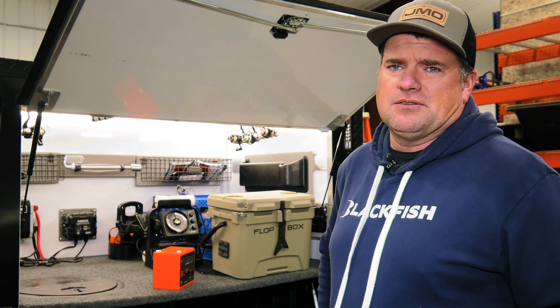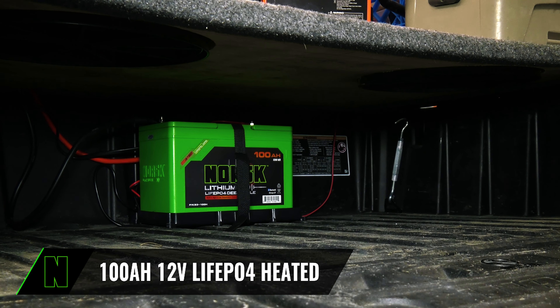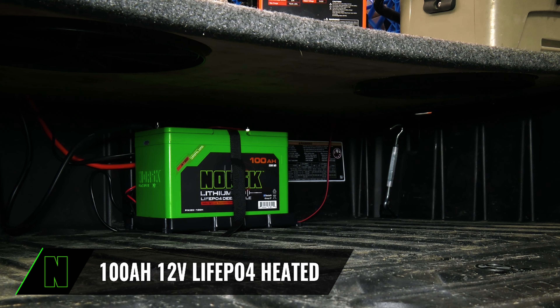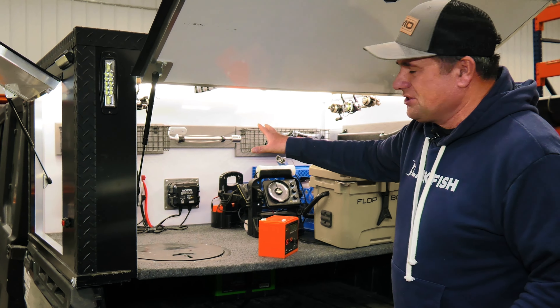I first saw it with people using snow bears — running a LiveScope or Active Target in their snow bear and wanting a separate battery, because again you don't want to be out in the middle of the lake in the winter time with a dead battery. I'm even starting to run it here. The biggest thing is these batteries keep getting smaller, and I just put a 100 amp hour battery in this unit just to power this topper.